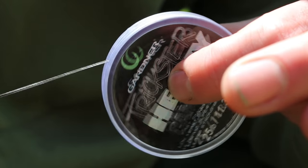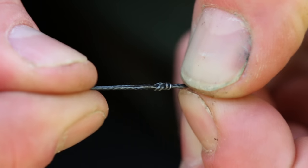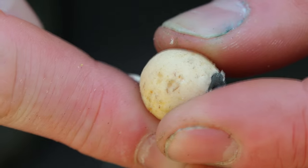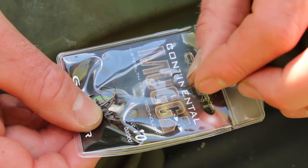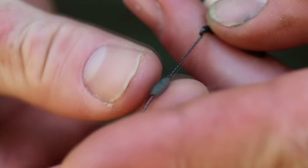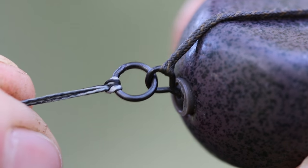How to tie? Quite simply take around 12 inches of trixta heavy, in this case 25 pounds. Tie a hair loop in one end and attach a cored out hook bait, a size 10 Conti mugger, tied with a 7 turn knotless knot, a smidge of putty about halfway down, and quite simply a figure of 8 loop knot which attaches to the Flexi Ring Swivel. For me this is an absolute winner — give it a go.